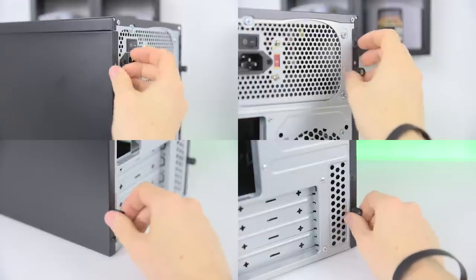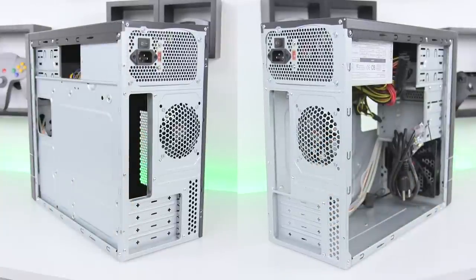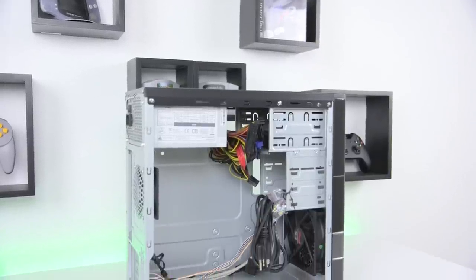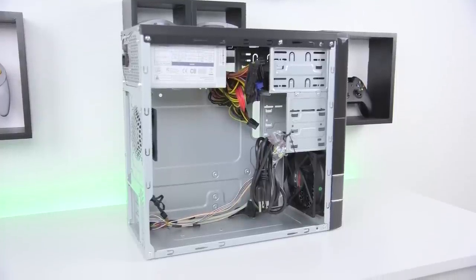Start by unscrewing the thumb screws on the back of the case, two on each side. Pop off the rear side panel as well as the one up front and you'll have full access to the case. It comes with a fair few things already installed and wired like the fans, front panel connectors as well as the power supply, but we do have to do some prep work before installing the parts.